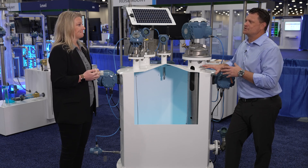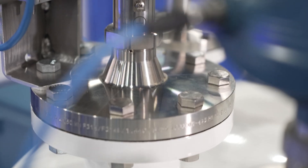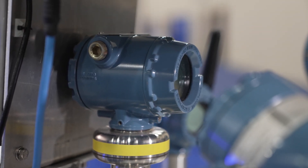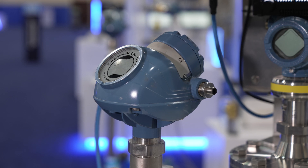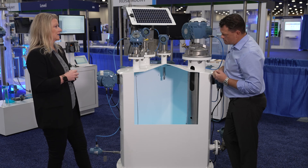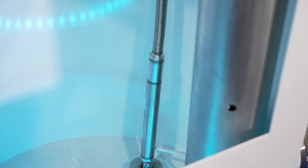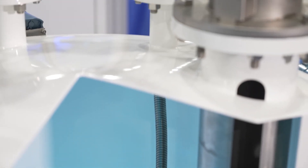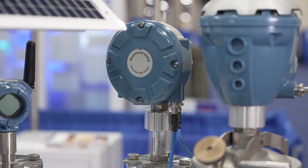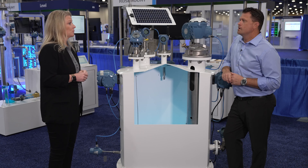Can we see a demonstration of the system in action? What sort of devices make up the whole system? Of course. Let's start with the radar. We have the 5408 here, which is a non-contacting radar that gives great input to the process. We also have the 5300, which is a guided wave radar. The use of these two products is typically based on preference depending on the application. In addition to these two products, we can also add temperature sensors. This one is the 2240 multi-input temperature transmitter, which is used by the tank gauging system. It gives you up to 16 temperature spots, and it can also be scaled down to four, which is more than enough for most applications.